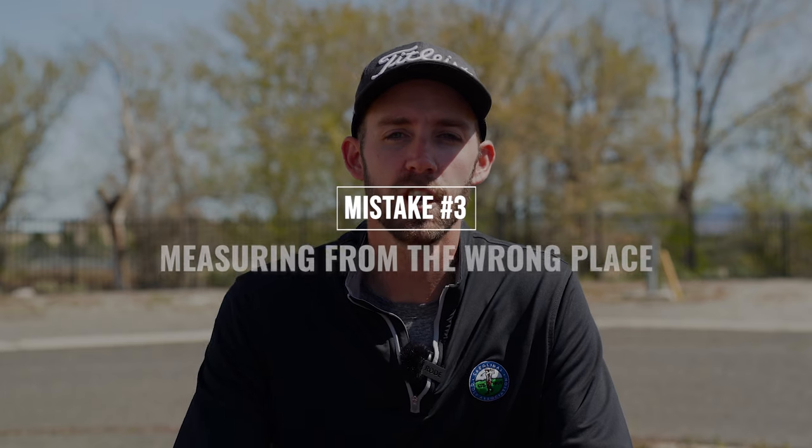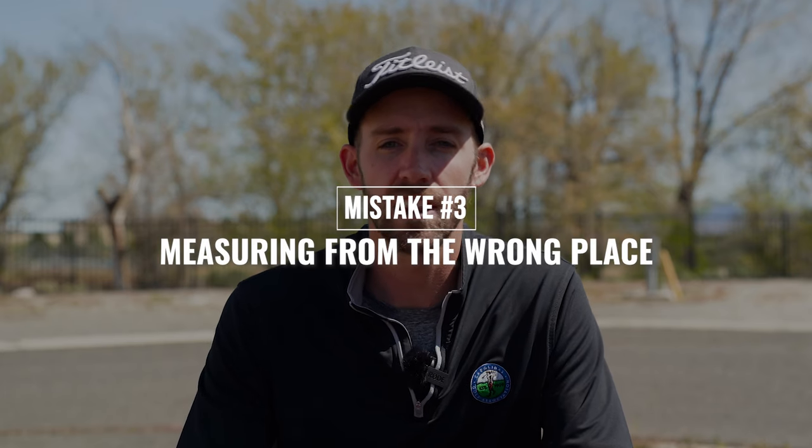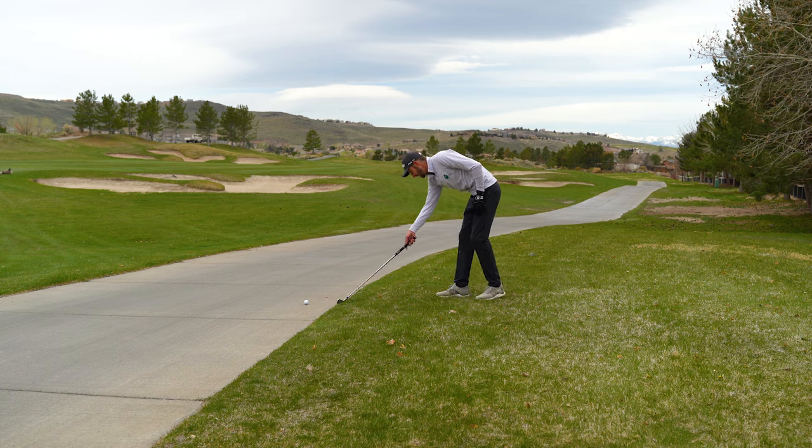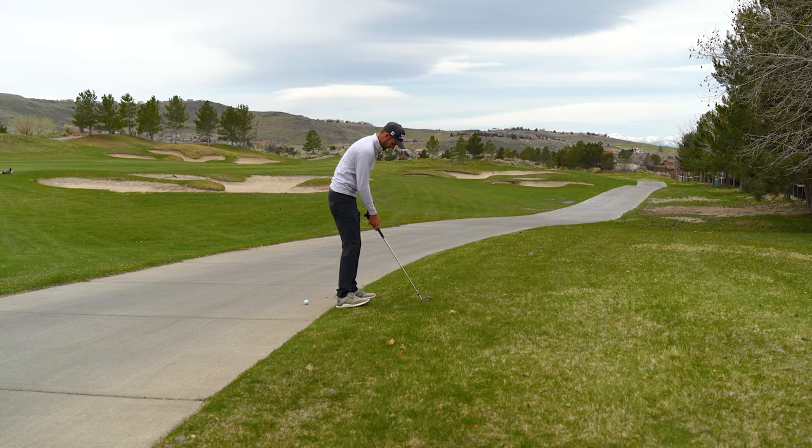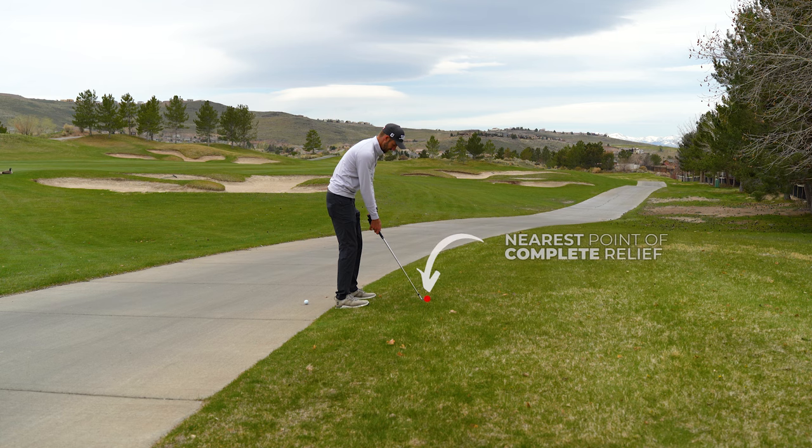Mistake number three is measuring from the wrong place. Even in high level amateur events I've seen players take relief from a cart path by measuring their one club length from the edge of the path. But doing that would create areas where you'd still have interference with the cart path. Instead, you measure your one club length from the nearest point of complete relief. This creates a relief area that no matter where the ball lies would still give you complete relief from the path.